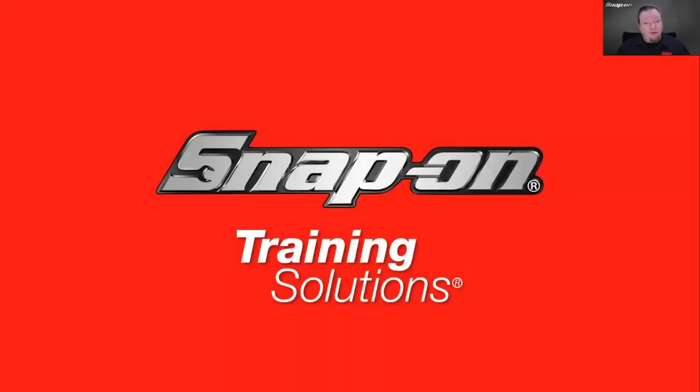Hello everyone, welcome. Thanks for joining our diagnostic training session today. What you're about to see is a pre-recorded training session we did over in the United States. Be assured that a lot of the material we cover is really applicable to any automotive application. Yes, it is a lot of North American vehicles, but a lot of the same principles apply over in the UK as well.